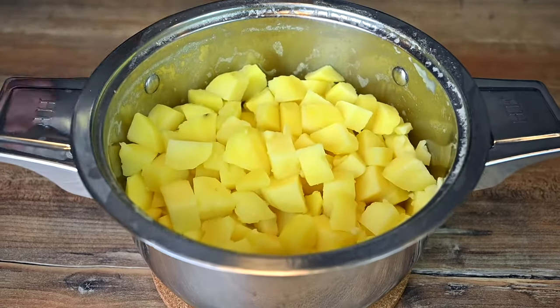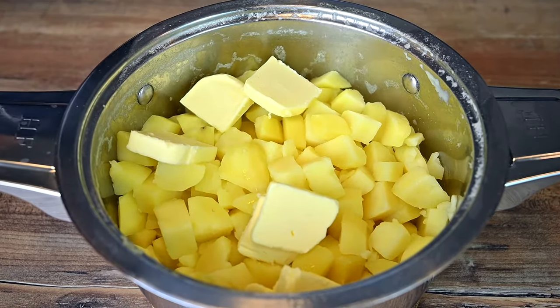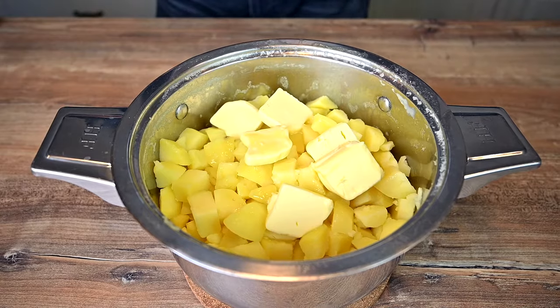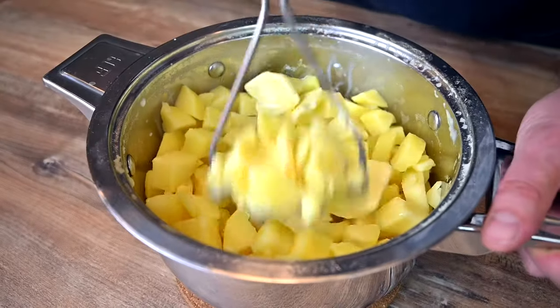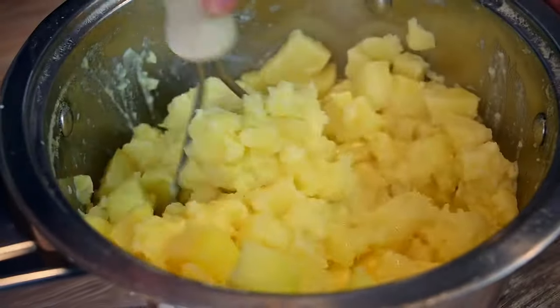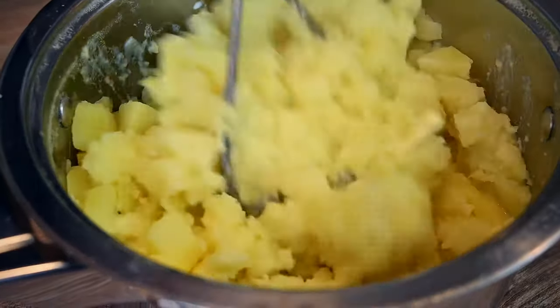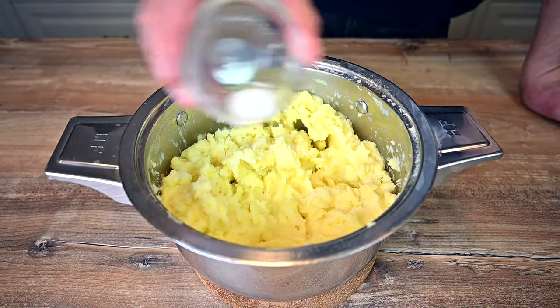Drain the water and add unsalted butter while the potatoes are still hot. I have used about 3 ounces, which is roughly 85 grams. Pour in a bit of hot milk and start mashing with a hand masher. We will add more milk later — about 1 cup is needed in total. Season the potatoes with salt; you will need about 1 teaspoon for this amount of potatoes.